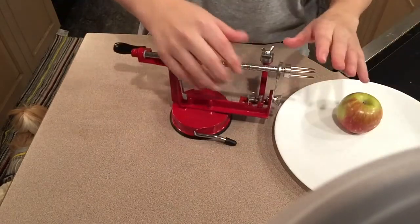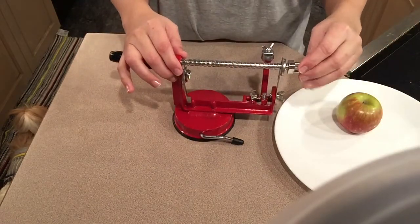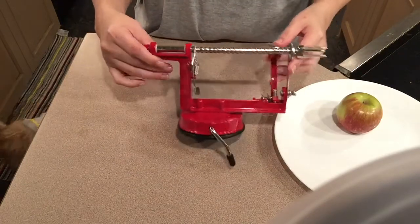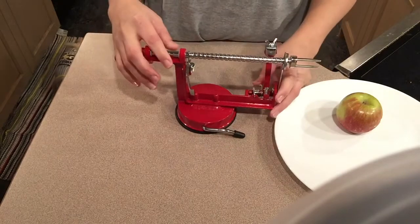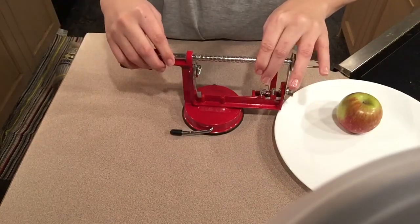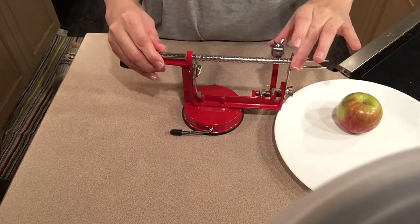It's going to have three prongs. This machine actually came with spare prongs, a spare peeler, and a spare cutter. Easy to use — you can have your kids do it, they would find it fun. And it actually suctions to the right type of surface, which this one actually suctioned down for me.